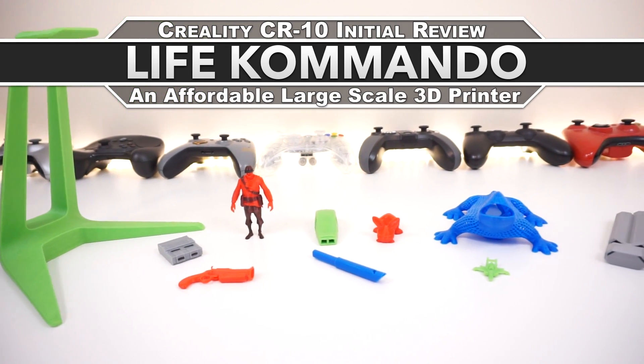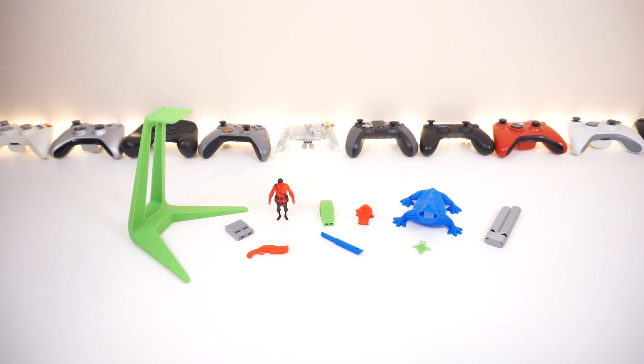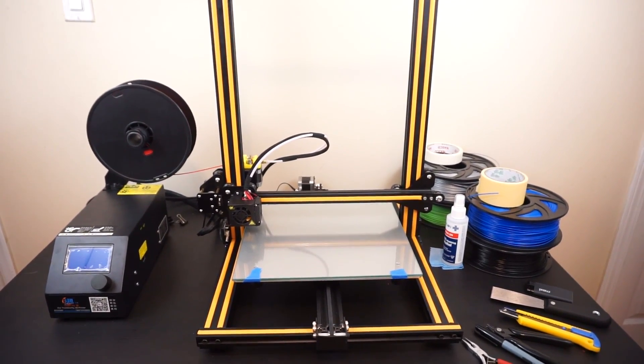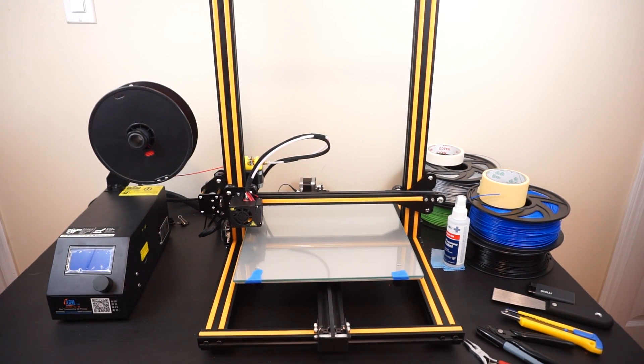Hey, how's it going guys, welcome back to another video. Today we're gonna be talking about my experience so far with the Creality 3D printer. Here is the printer itself — we actually have a dedicated table this time, unlike the Anet A8, which you'd know about if you watch my channel.